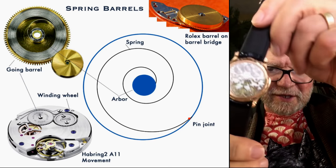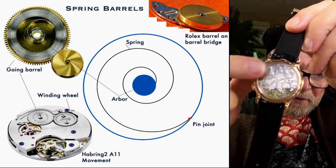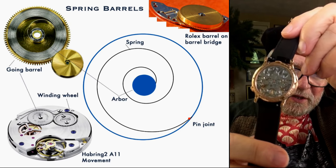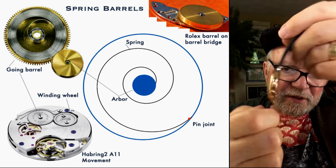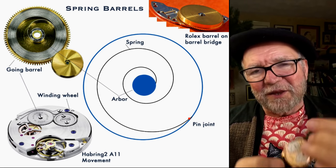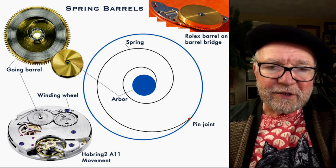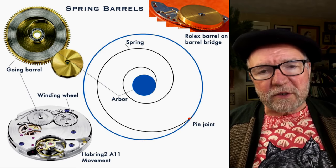This is another double-barrel arrangement. You can see right in the middle is the winding wheel, and it winds two barrels. These two barrels simply wind the two watches inside that are synchronized using resonance. So there are a lot of different variations.